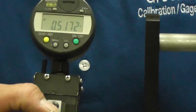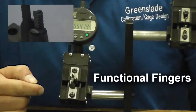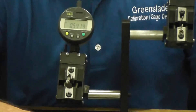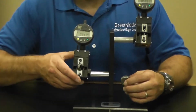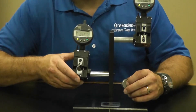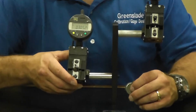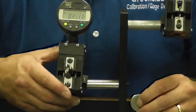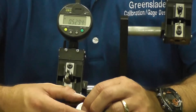First, we have a set of functional fingers. What that means is that they've got multiple threads on each finger. When we do our measurement using a functional set of fingers, we are taking all the combined effects of lead, flank angle, and any other thread deviations that might be present inside the thread. Our functional pitch diameter size is always smaller than the simple pitch diameter for internal threads.